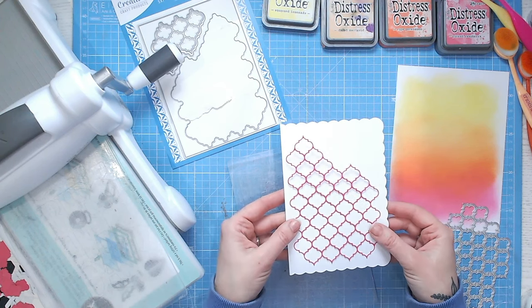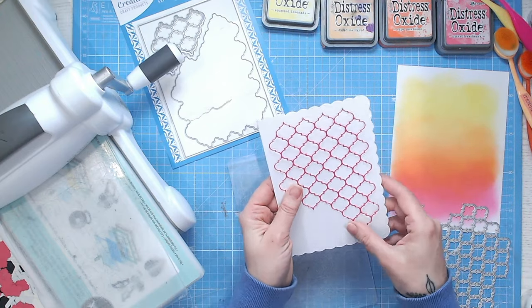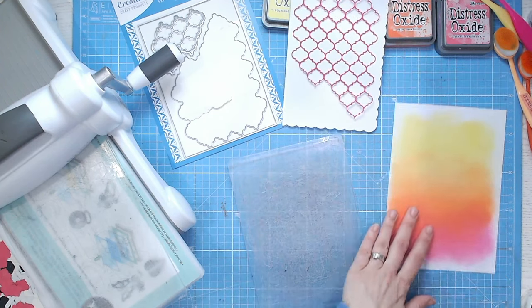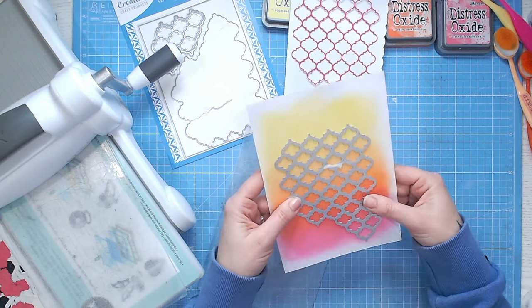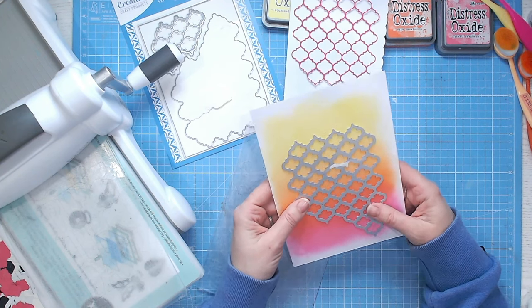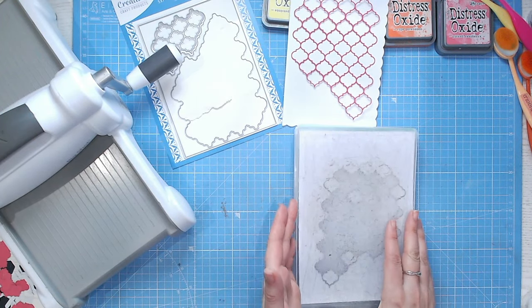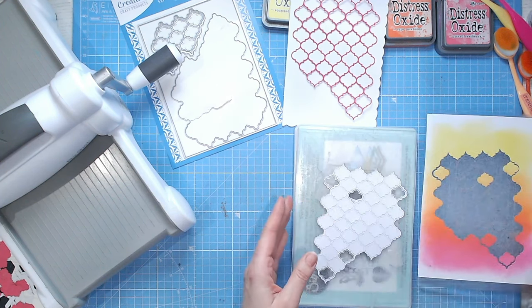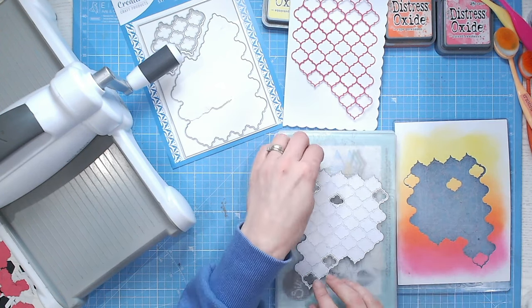The die is going to sit really nicely on my card, leaving room for a sentiment. I might pop a sentiment down the bottom. Then I'm going to die cut the same die again from the ombre background, making sure I've got a really nice selection of all the colors from top to bottom. Once you've die cut, you want to be really careful about preserving all the little pieces. When you lift the die up you're going to have a few pieces on your backing plate and everything else is in the die.